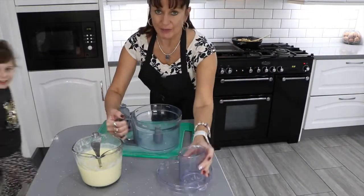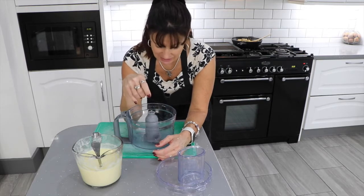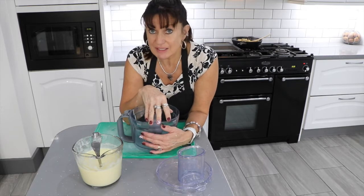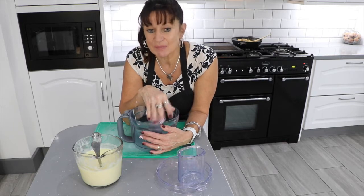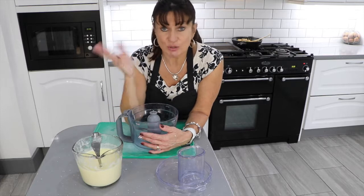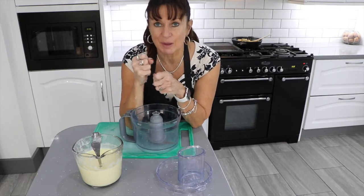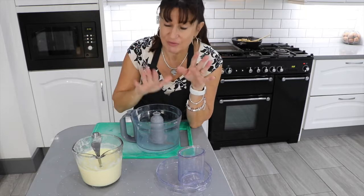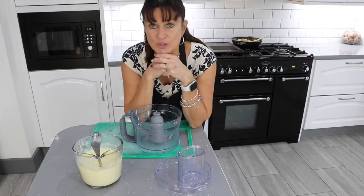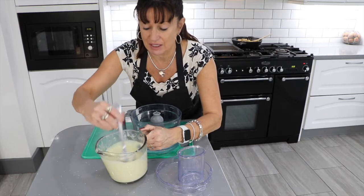Now if you've got a food processor, put in two slices of bread and put it on full power to make fine breadcrumbs. If you haven't got one, you can buy breadcrumbs but that's quite expensive. Another alternative - which makes it really nice as a sprinkle on the top of the pasta bake - is to get any flavoured crisps, crunch the whole bag up into tiny pieces, and sprinkle that over. For this I'm going to blitz two slices of bread. I've also put the oven on to 180. The sauce is now a lovely thick consistency.